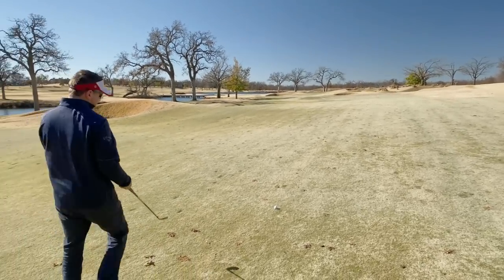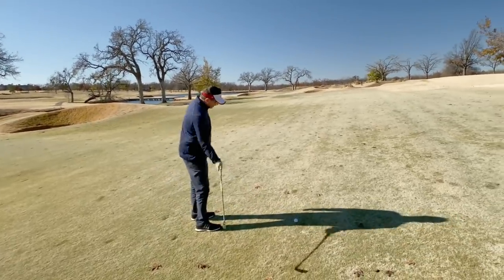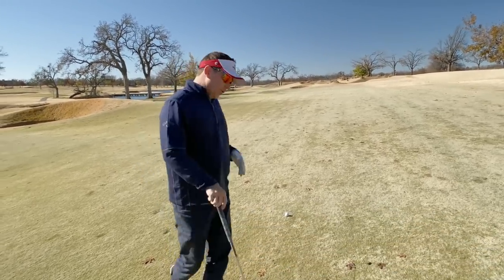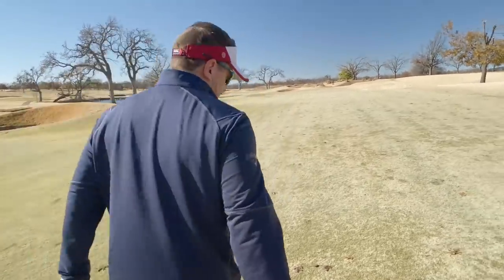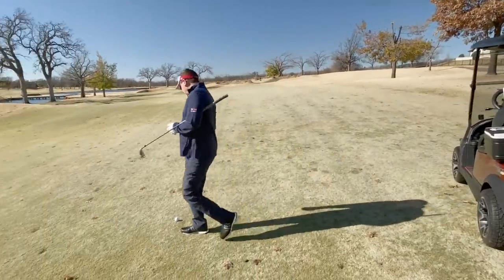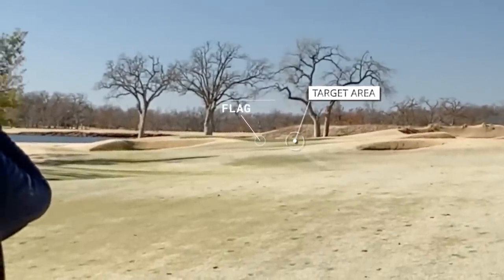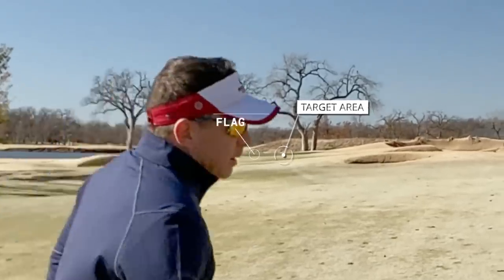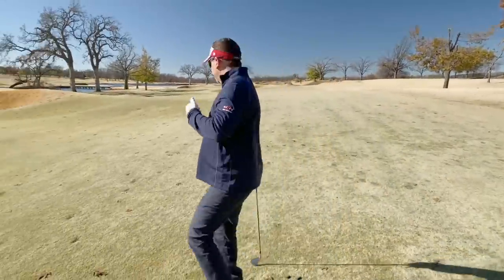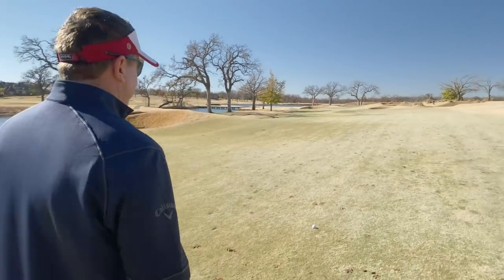Let me think about it — 150 yards, with wind making it play 160. It's a full seven iron. Should I hit a six? Let me measure one more time — I hate to make a good swing and not get the club right. It's 145, so 155 with wind. I think this is it; I just have to hit it good. 155–160, yeah — good seven iron.